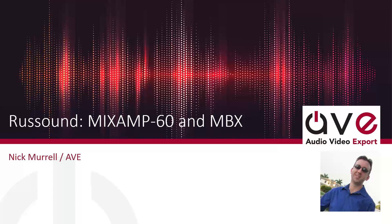It's been a really good seller, and with the MixAmp 60 we've got a feeling that a lot of the residential guys will have a good opportunity to be able to offer a commercial line of products without having to break the bank or worry about online sales. With Rust Sound we're always protected in that sense with the RCI program. We'll talk a little bit about that towards the end as well.